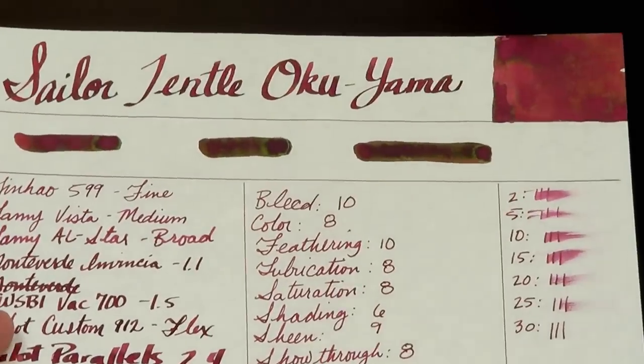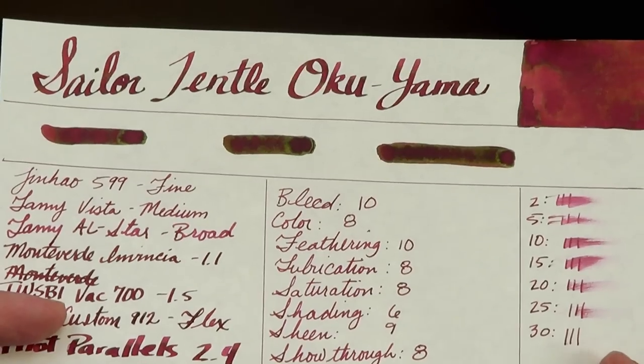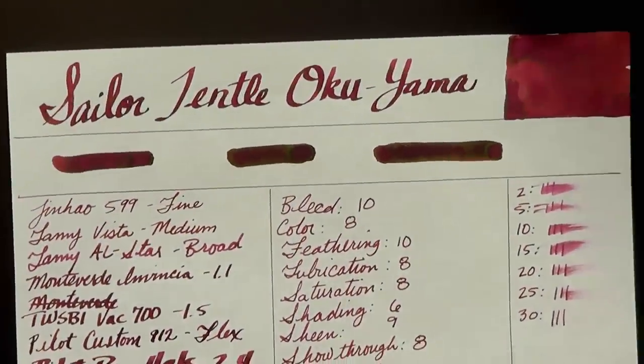And finally, Tomoe River. Tomoe River, as we all know, is all about sheen. If you can get sheen on any other paper, on Tomoe River it's going to be kind of nutsoid — and the same follows true here. The sheen is so heavy it almost changes the color of the ink. The sheen is just incredible on this paper. So if you like sheen, this is one you're going to want to look at.